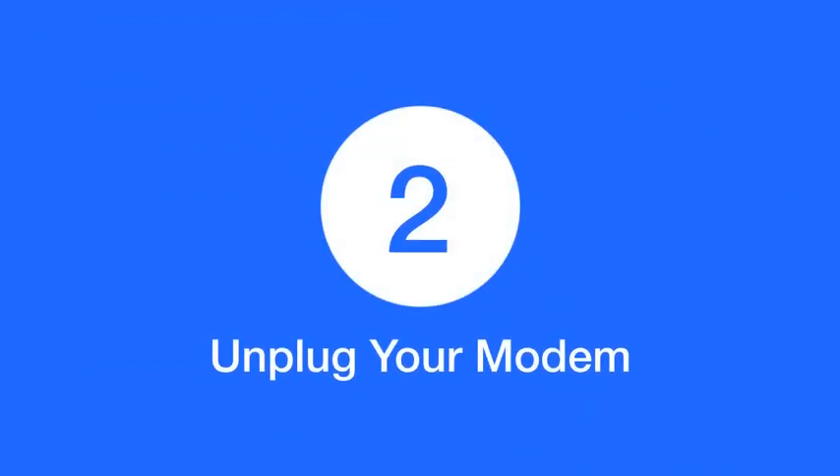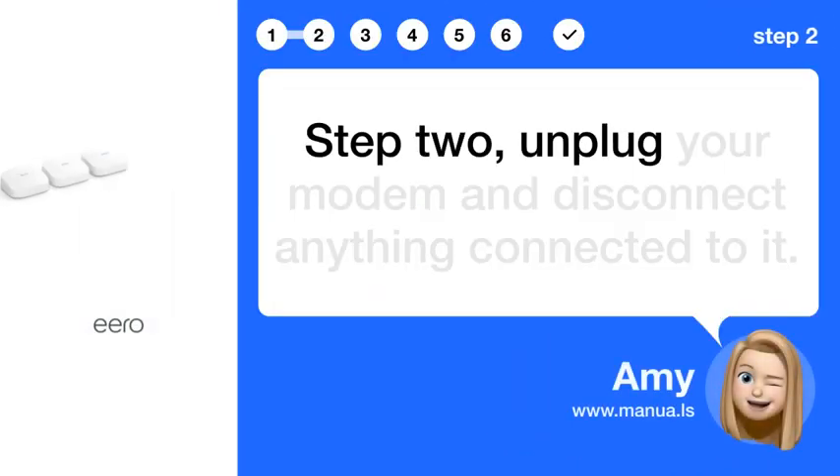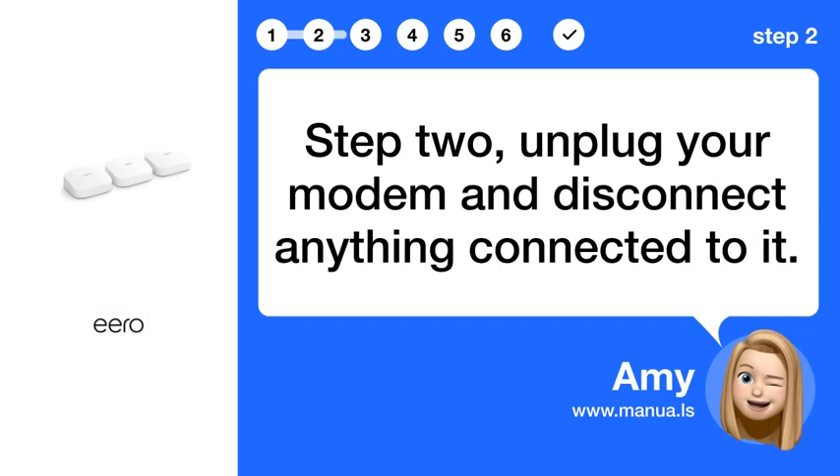Step 2: Unplug your modem and disconnect anything connected to it.